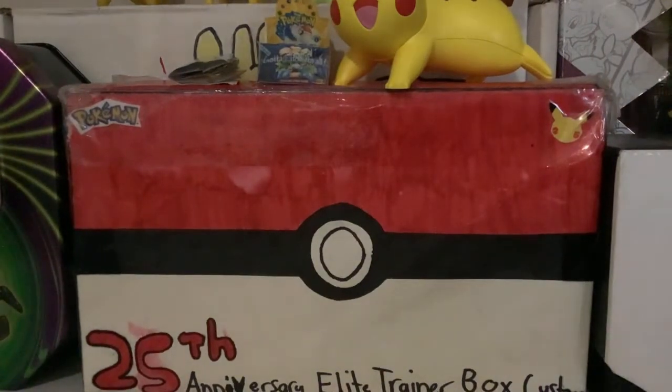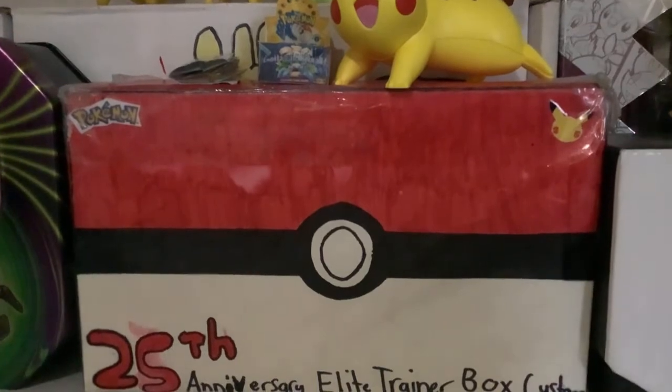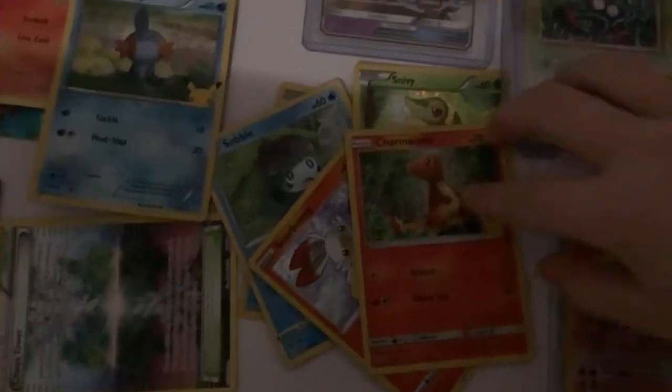I'll put these in my collection drawer. I might open a pack at the end of the video so stay tuned. I'll show you my card collection — but I'll show you this first. Down here we have a lot of stuff — this is a bit of the McDonald's collection here.